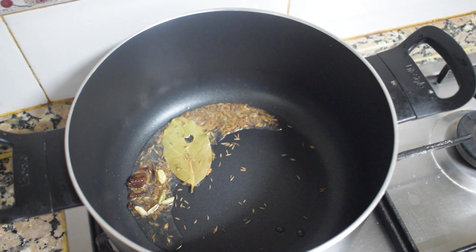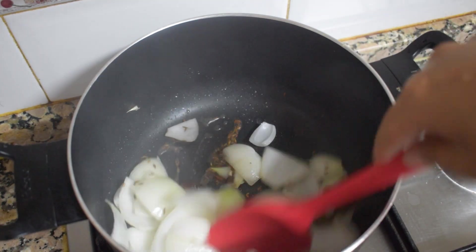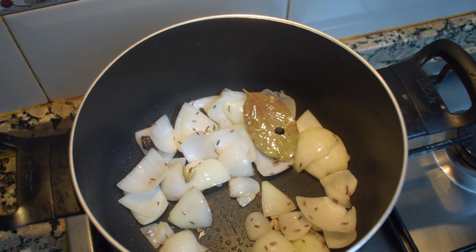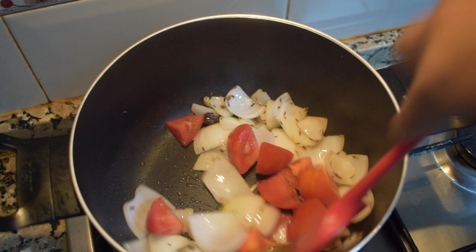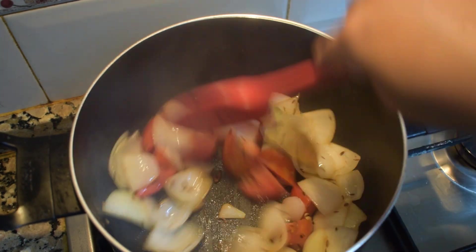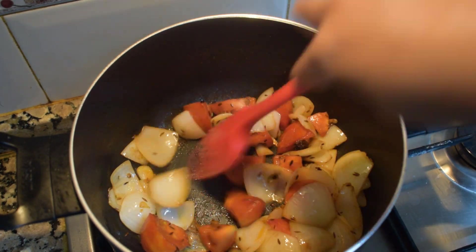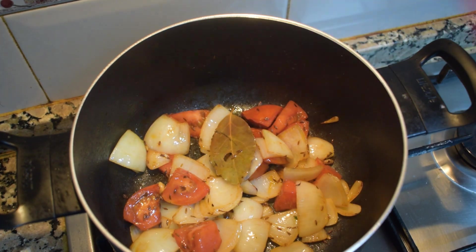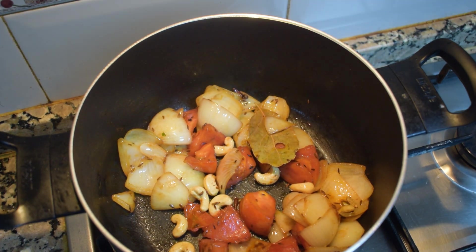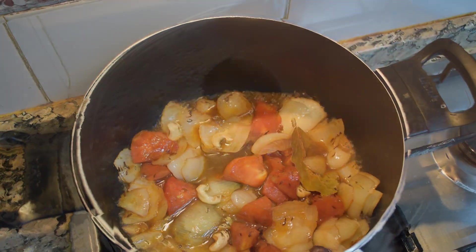In a pan, take one tablespoon of oil and add bay leaves, cumin seeds, and all the whole garam masala — cumin, green cardamom, and black cardamom. Then add one cup of onion and sauté them very well until they turn a little soft. Once the onion gets soft, add the tomatoes and fry them until they get a little soft. Then add the cashew nuts, fry them as well, add a little bit of water, and let them boil until all are soft.